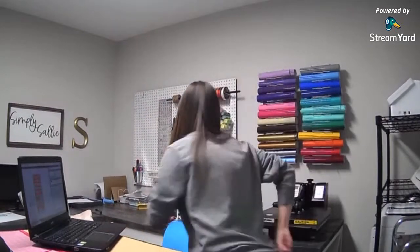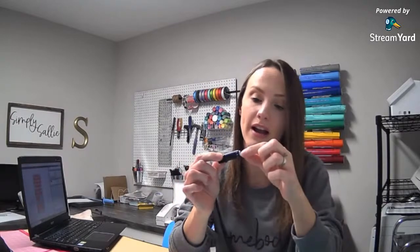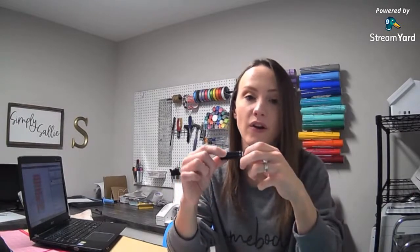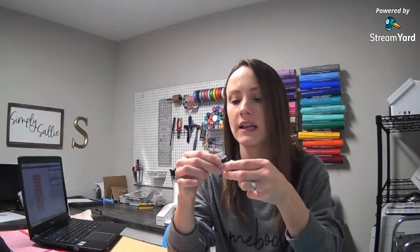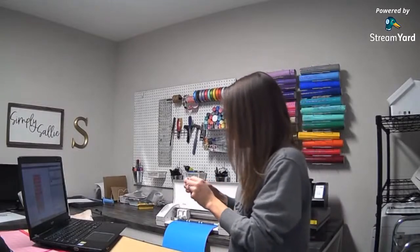I need to check my blade — that's something I always do when I start cutting for the night. I clean the blade out because there is vinyl gunk on it right now. I'll take my fingernail and clean it out — you can also do this with aluminum foil to get it nice and clean and sharp again. Even one little tiny piece of vinyl on the blade and your vinyl will not cut well. Always check your blades before you start cutting.